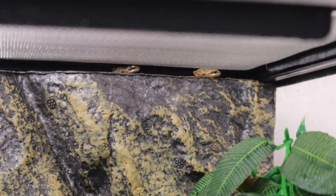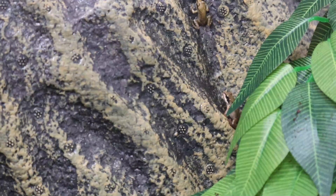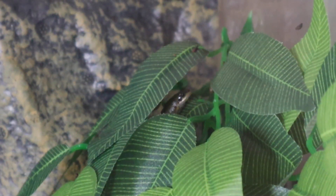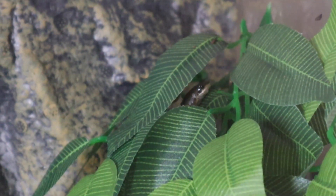One of the frogs' favourite places to rest is on a small edge right at the top of the tank. They also like to hang around on the back wall and amongst the leaves of the vine. For a moment I thought we were going to get lucky — a cricket made its way onto the ledge and one frog seemed to take an interest. But as soon as the cricket stopped moving, the frog lost it and gave up. Much like the T-Rex from Jurassic Park, if the prey doesn't move, the frog doesn't see it.